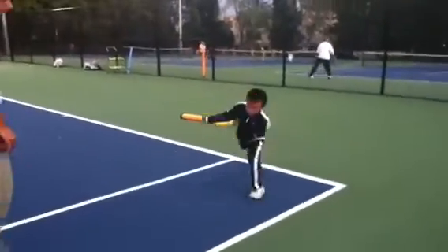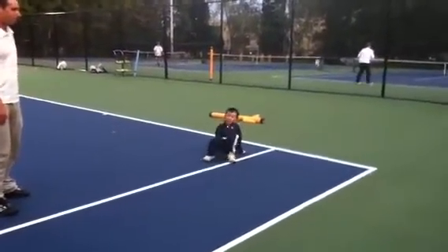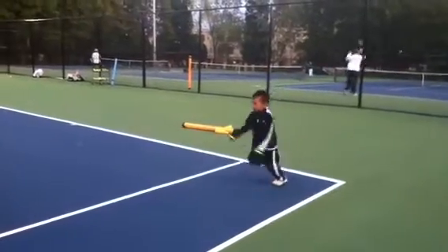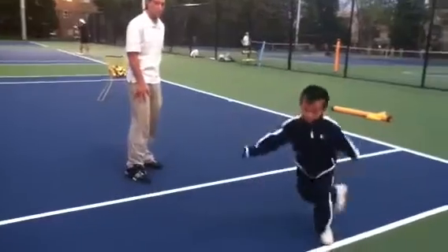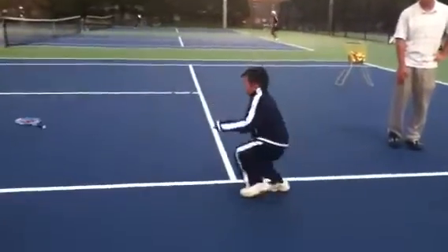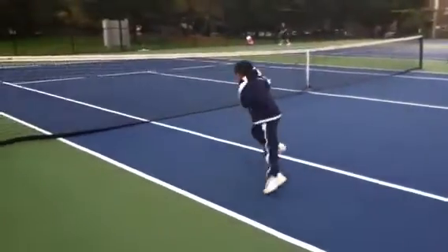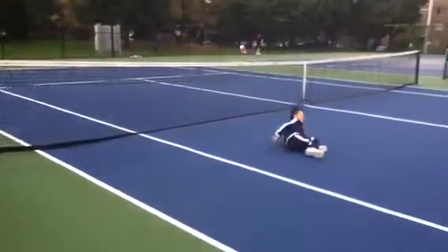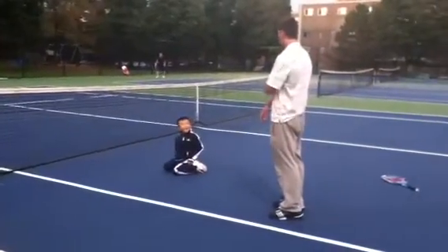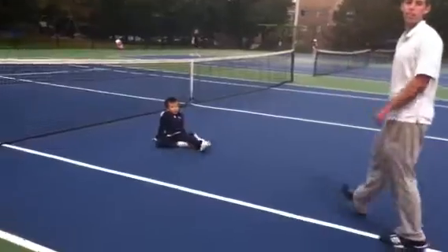Try it again. Okay. Push off. So next time, after we do the run — you can start even before the lesson and do a couple of these, okay?